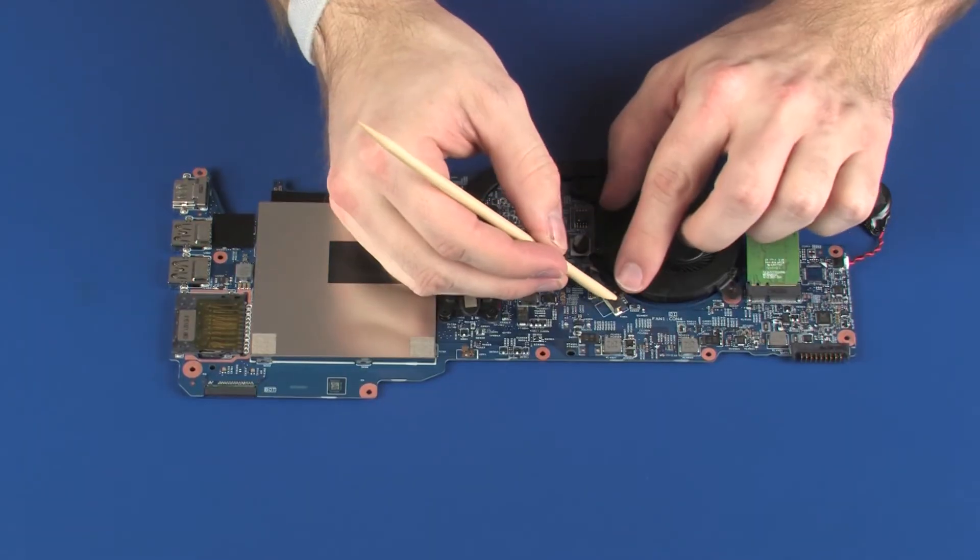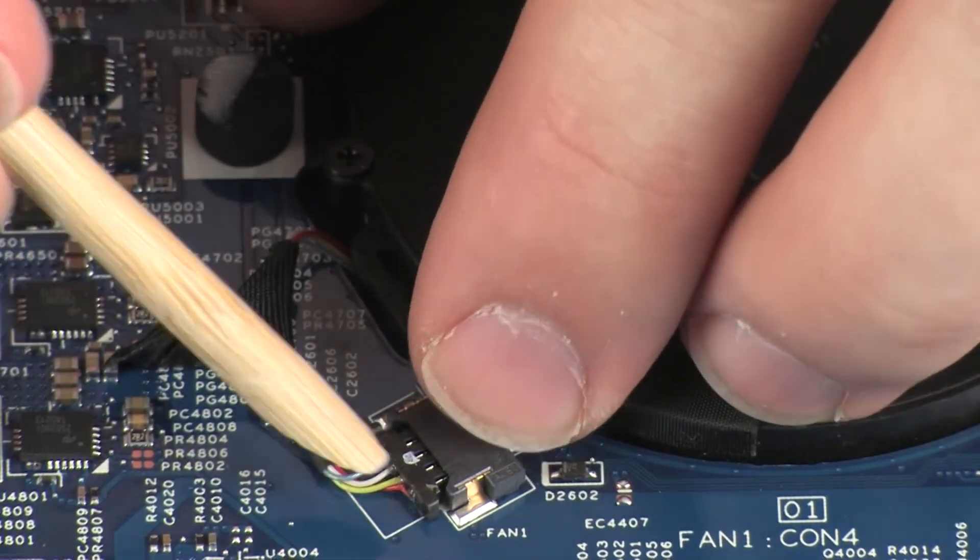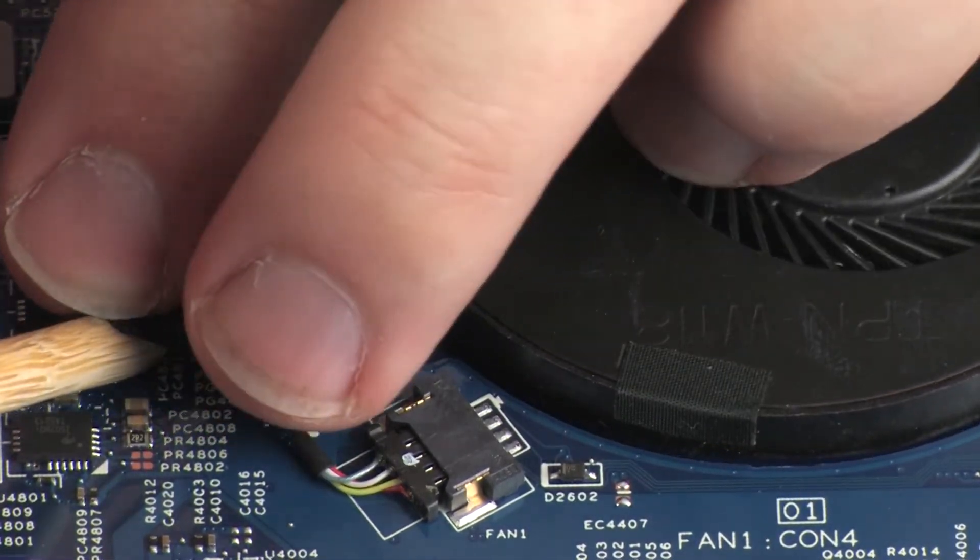Connect the fan cable into its connector on the system board and replace the retention tape.